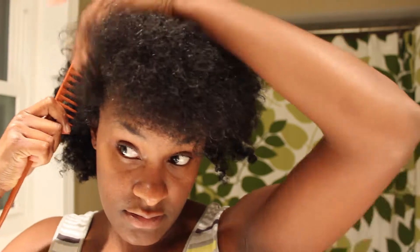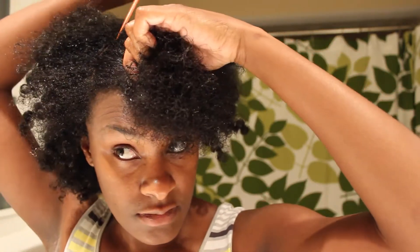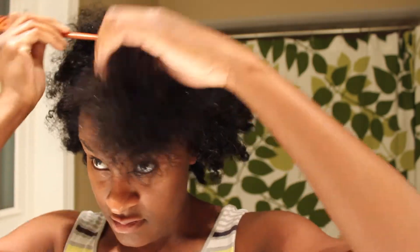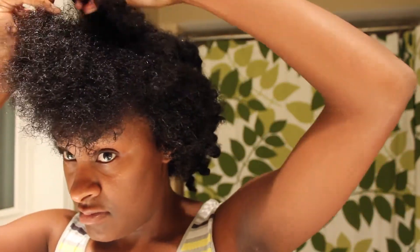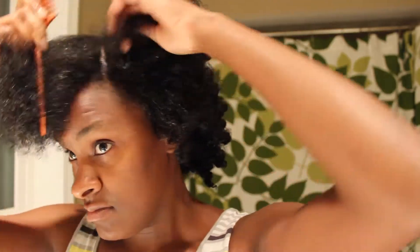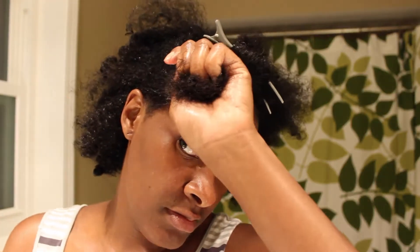Hey guys, this is Naturally Greer and I'm here showing you some styles that you can do with any flat twist, twist out, or even braid out. So let's get started. First, you want to start with freshly washed hair. I'm going to split my hair in the very front in a V shape so I can change my part from side to side or even have a faux bang style.